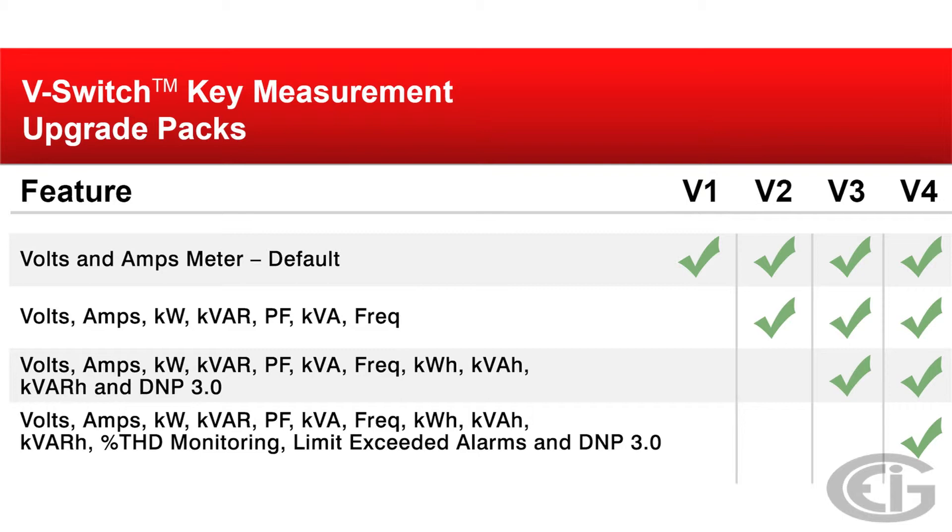VSwitch 3 adds watt hours, VAR hours, VA hours, and DNP 3.0 protocol. VSwitch 4 adds percentage total harmonic distortion and limit exceeded alarms.